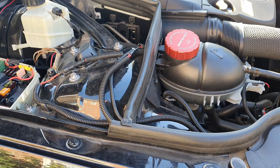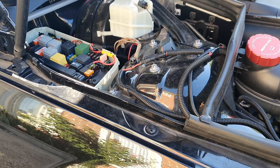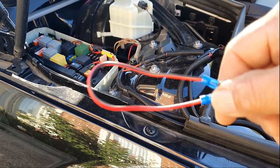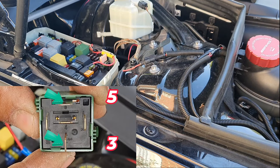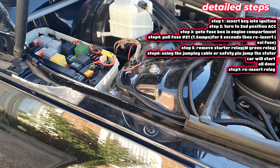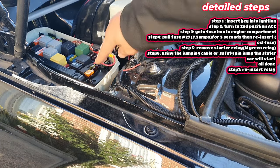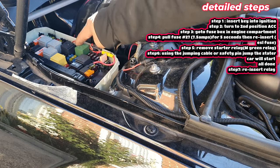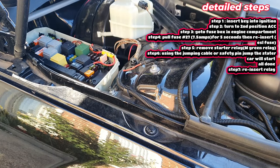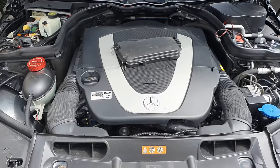It started straight away! Now you put back in your relay and drive wherever you need to go. That's one way you can bypass when the ESL fails. You could also just use something like a safety pin — as long as you make a connection between the two prongs, it will jump the starter. To recap: insert key to position 2, pull fuse 27 (7.5 amp) for five seconds, reinsert it, pull the starter relay, jump pins 5 and 3, and the car will start.